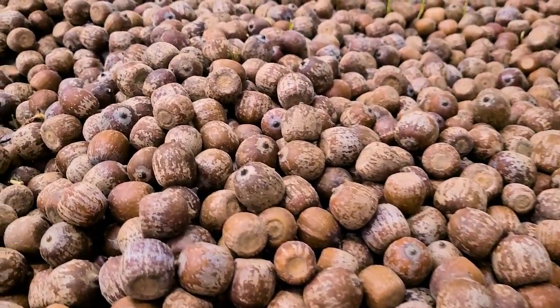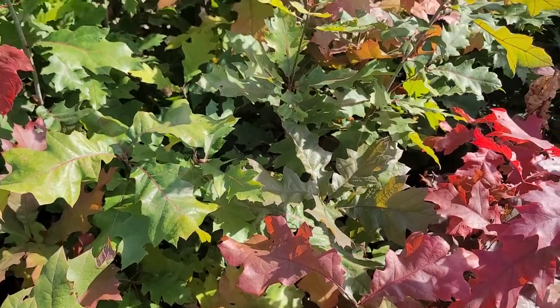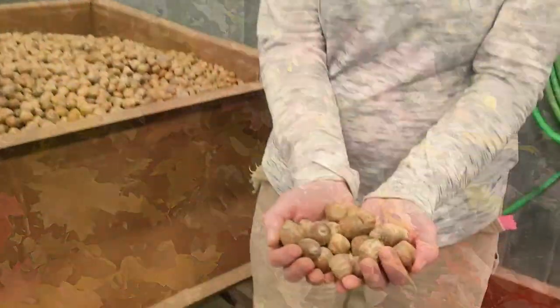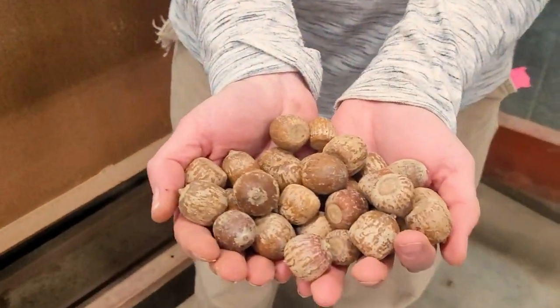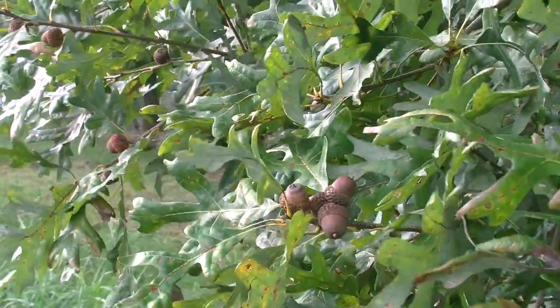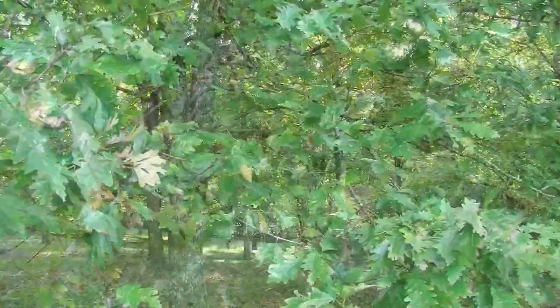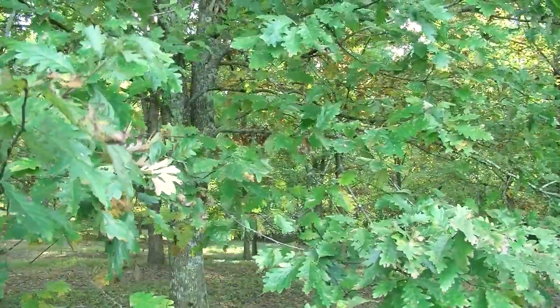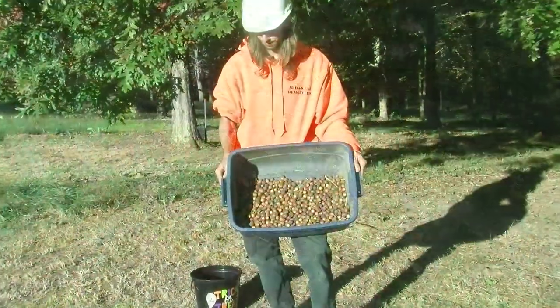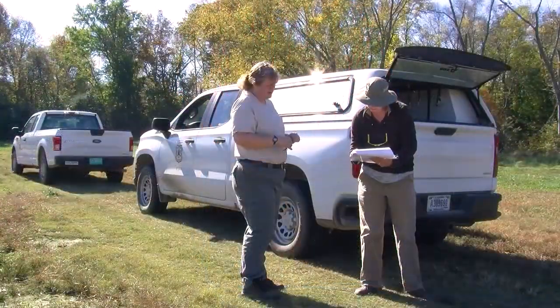Growing seedlings for reforestation or enrichment purposes starts with acorn collection and ends with seedlings ready for planting. Depending on the species you choose, this can take one and a half or two and a half years. Oaks can produce a heavy acorn crop in some years called masting years, while they may have little to no acorn production in other years. This irregularity varies among species and locations, so remember to be flexible in your planning.